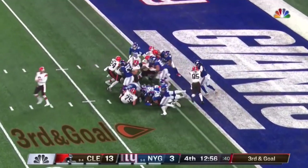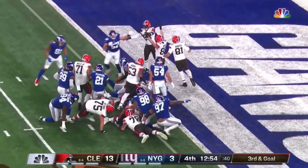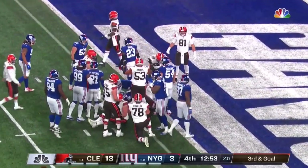It's up! Big shove. Back space left. Reaches the ball out and in for the touchdown.